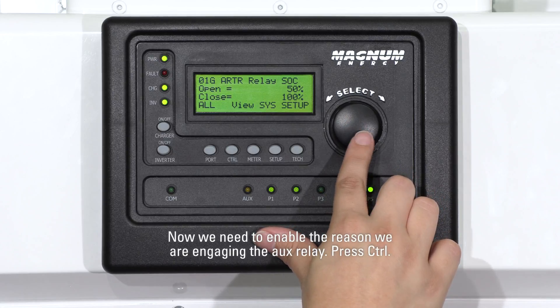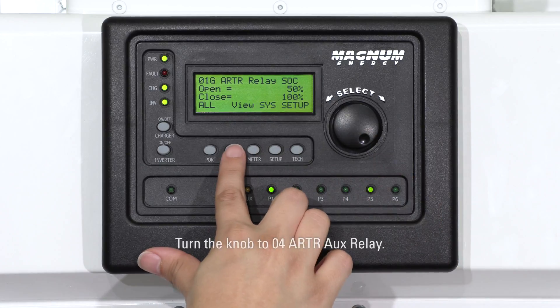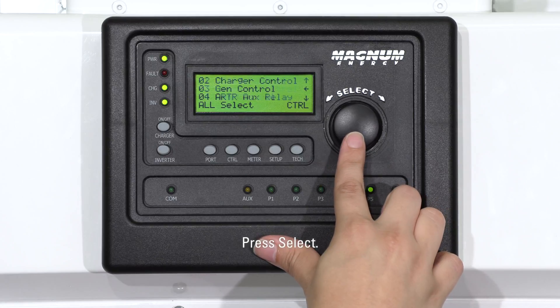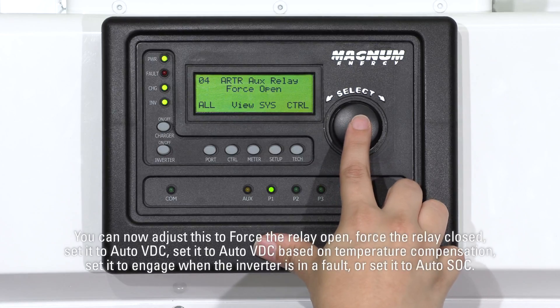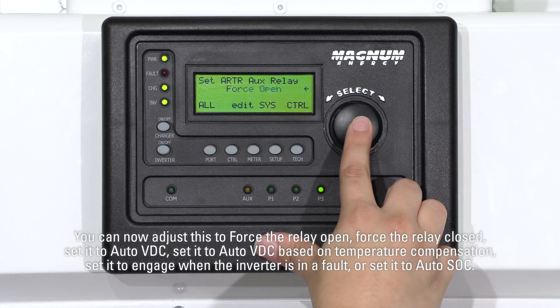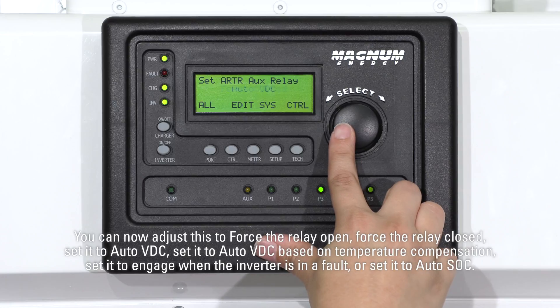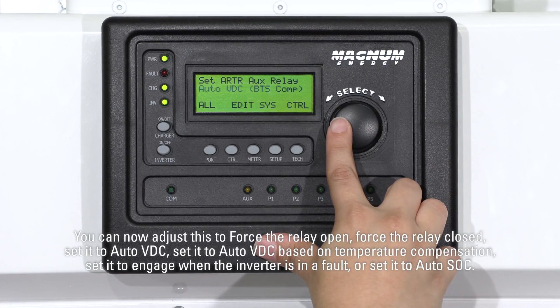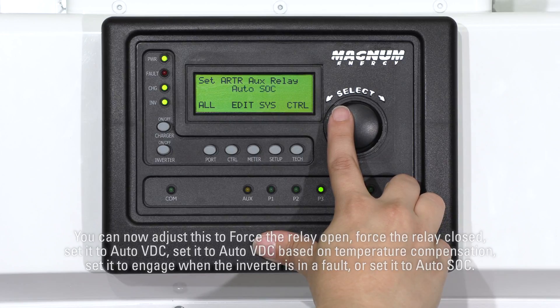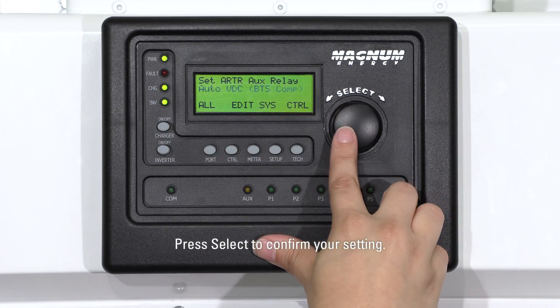Now we need to enable the reason we are engaging the AUX relay. Press Control. Turn the knob to 04 ARTR AUX relay. Press Select. You can now adjust this to force the relay open, force the relay closed, set it to auto VDC, set it to auto VDC based on temperature compensation, set it to engage when the inverter is in a fault, or set it to auto SOC. Press Select to confirm your setting.